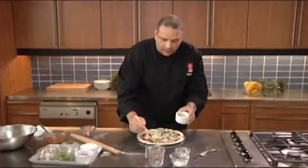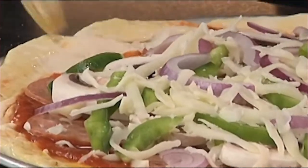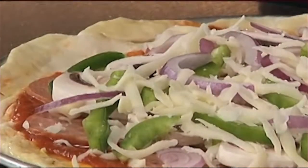We want to take a little bit of olive oil and just brush the edges lightly — that's going to give us a nice crispy texture. Put it in the oven on the bottom rack for about 10 to 15 minutes and you have homemade pizza for the whole family.